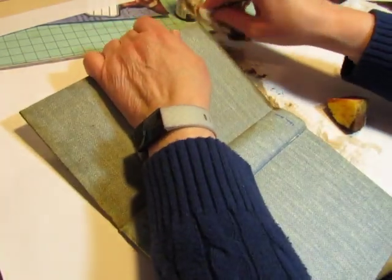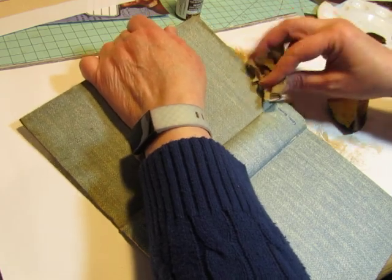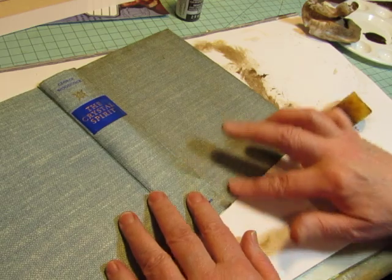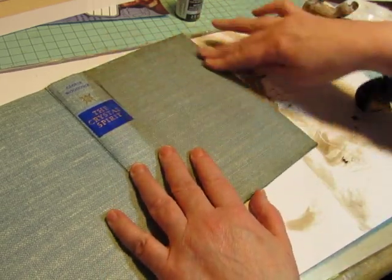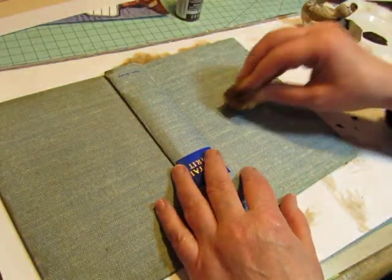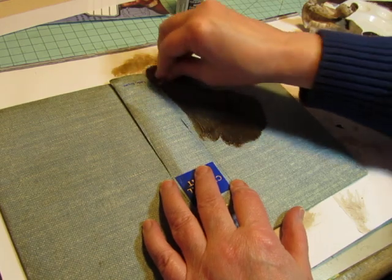I don't need to worry about the spine because that's all going to be covered. I don't need to do anything too fancy to it — I'll just darken it a little bit.